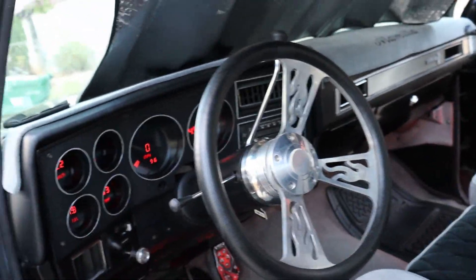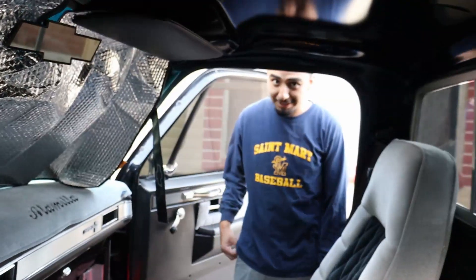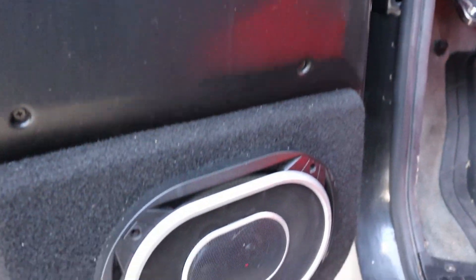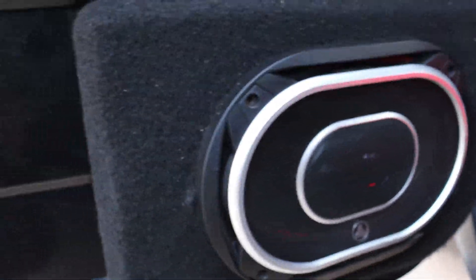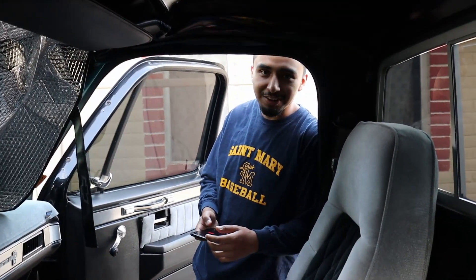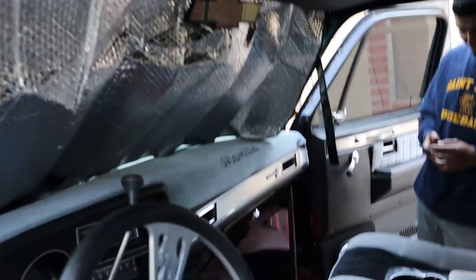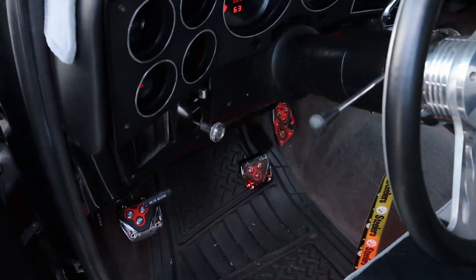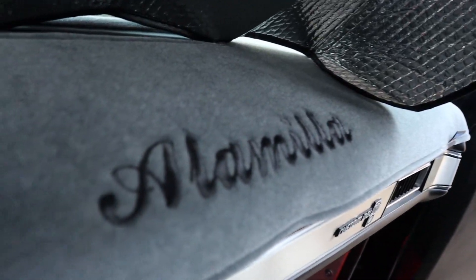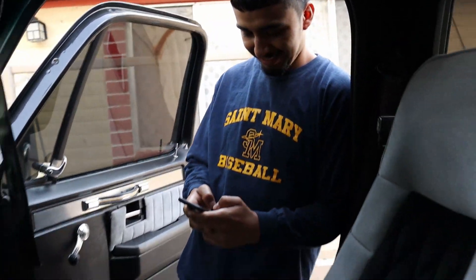Do you have like speakers or anything? Yeah, these are new. With the stereo — do you have anything else in here too? Yeah man, it's YouTube, I can play music on there. Man, the interior is very nice. That's all my favorite part — the interior. Got the custom stitching, got the last name on there. Man, that's crazy, that's different.